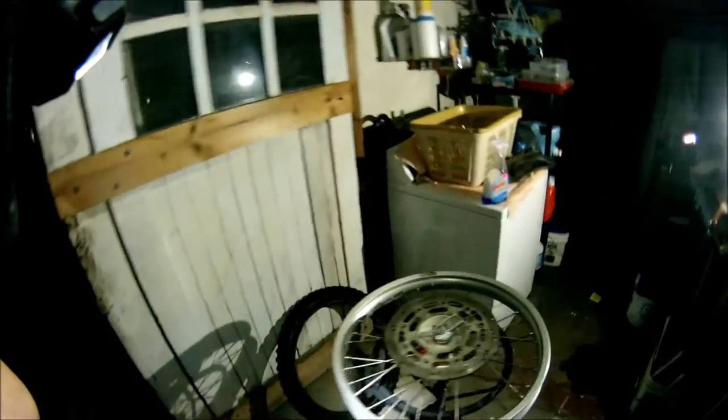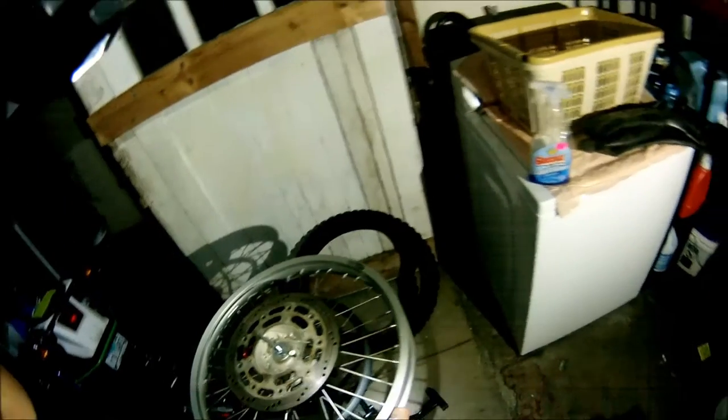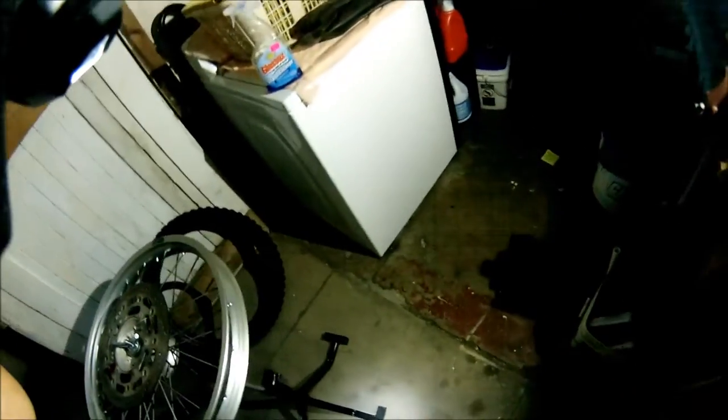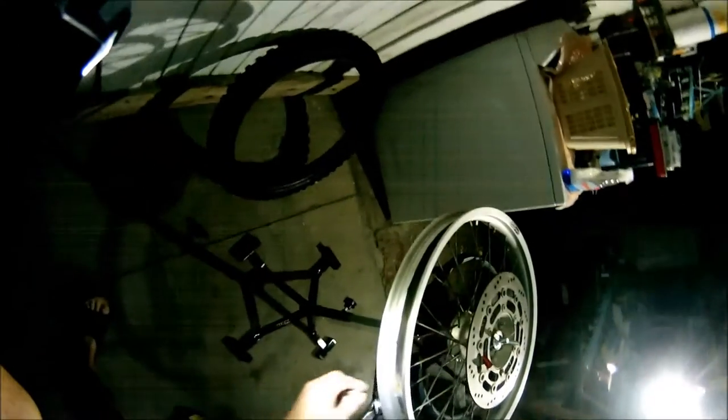I'm kind of excited because I've never used a motorcycle tire changing stand before. I do have a Harbor Freight tire changing stand, but it's for changing normal tires and it's not very good. This one holds itself in place with a big bolt and wing nut. You also put your foot down on the feet to keep it planted, and you can also bolt it to the ground or to a big piece of wood, but I'm going to try it like this first.